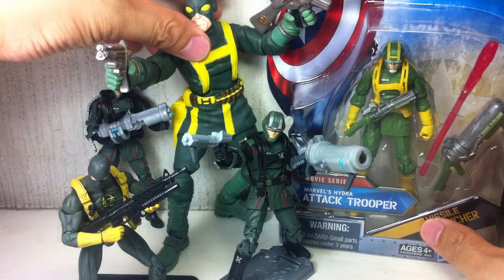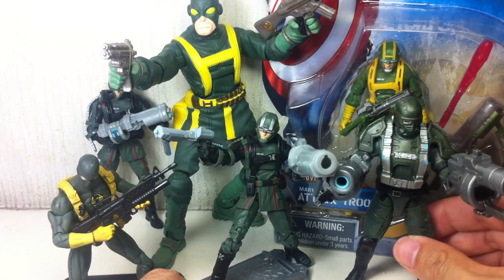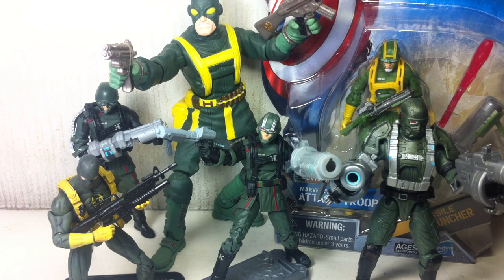So there you go, folks — my little review of the latest Hydra soldier. Really liked it. I liked what Hasbro has done with the Hydra soldier. I really wasn't expecting to pick up everything; I was only looking to pick up this guy, but I was really tempted and caved in and got everybody. I hope you've enjoyed this review. If you want to know my latest toy purchases and upcoming reviews, please follow me on Twitter at twitter.com/fxfrance. The Captain America: The First Avenger Marvel's Hydra Attack Trooper — movie series Wave 4. Thanks for watching.